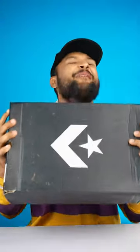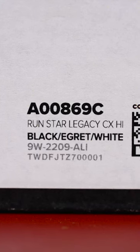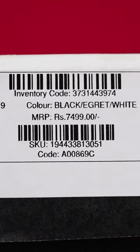Finally, my favorite juta is here and today we will unbox Converse's special juta. What is this? The name is Runstar Legacy CEX High and the price is 7400 linear.